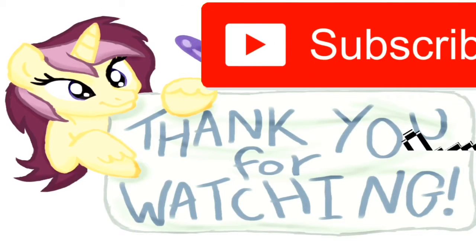See you in my next video - this is the end. If you love this video give it a big thumbs up and make sure you subscribe to my channel, like and share. See you in my next video, love you all!